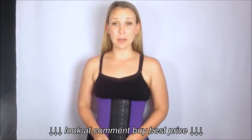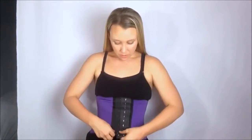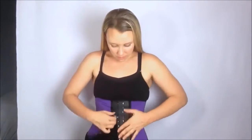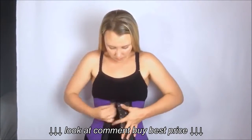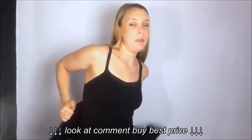So this is what it looks like over my shirt and now I'm going to take it off and demonstrate how to put it back on. So here we go. First things first, you want to start with the tag on the top and you're just going to wrap it around yourself.